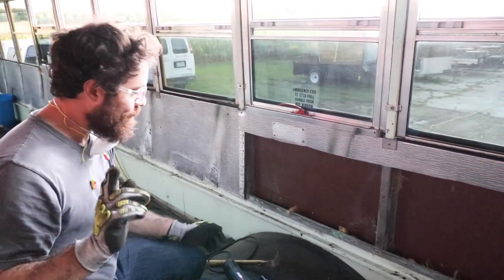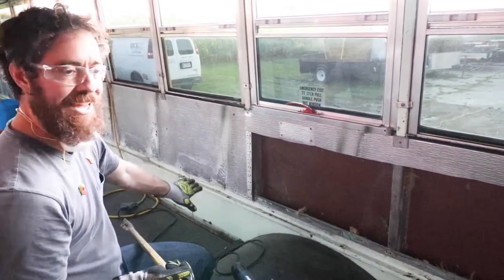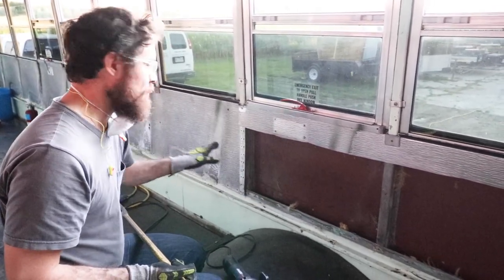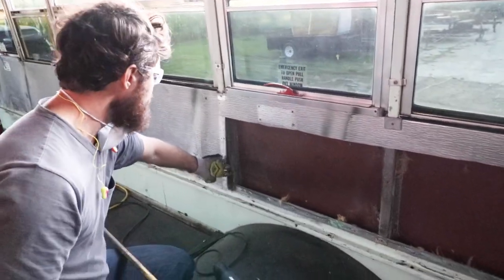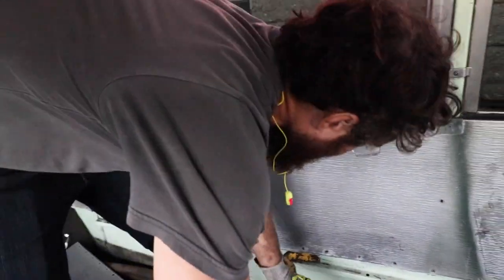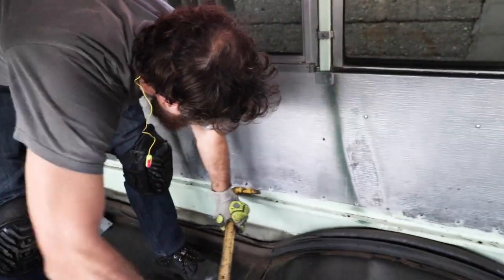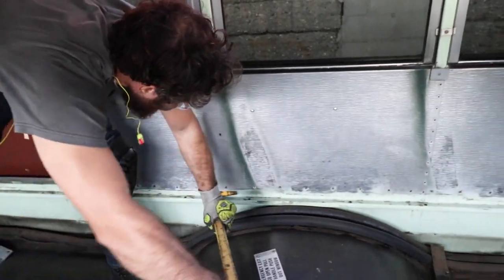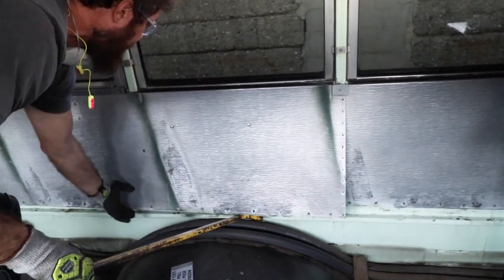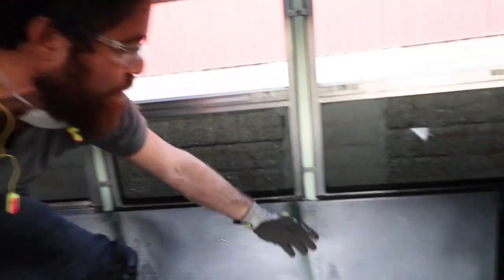Before you do that, once you have the screws taken off, it felt like they were either tack welded in place or the metal pushed into the holes. What I ended up doing was coming around the edge like this, throwing the crowbar underneath, and then just lightly popping it up - and it just comes right up. Now that's free, just continue on all the way down and then get to cutting.